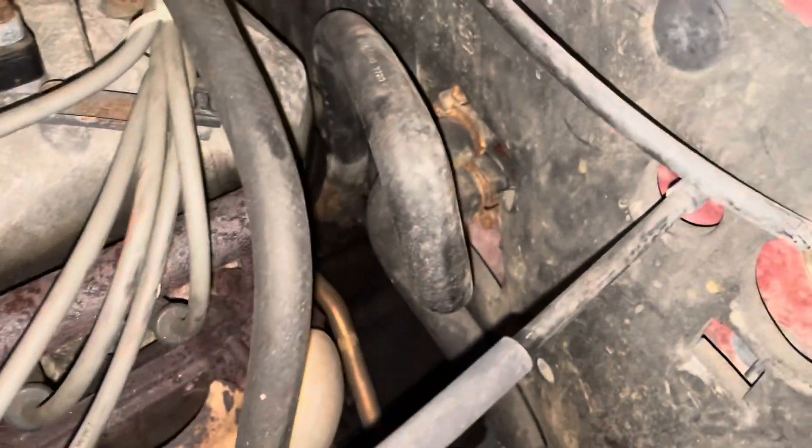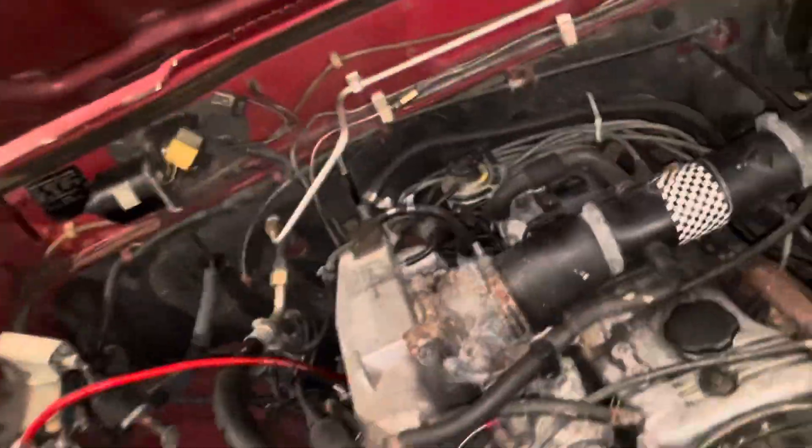Let's at least throw some new tune-up stuff at it, because I'm sure it needs it. These wires don't look too old, but God knows when they were replaced last.